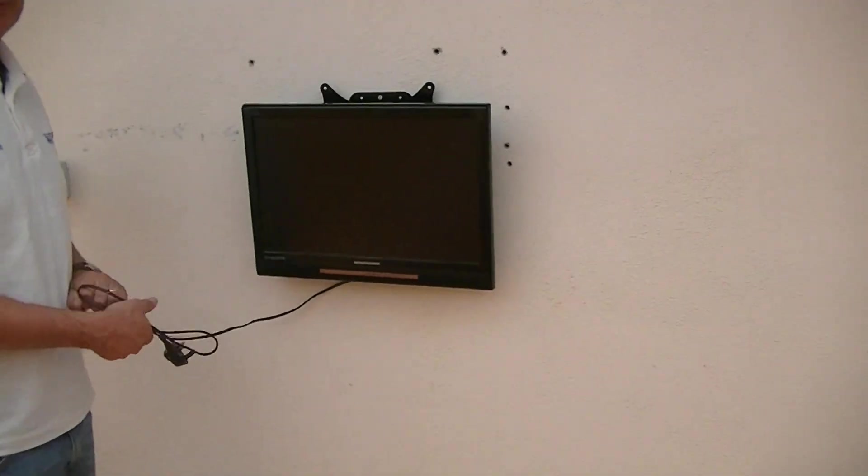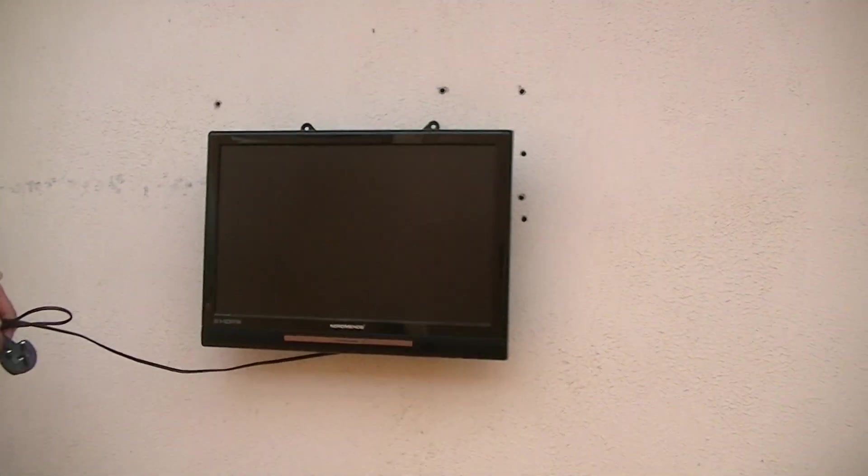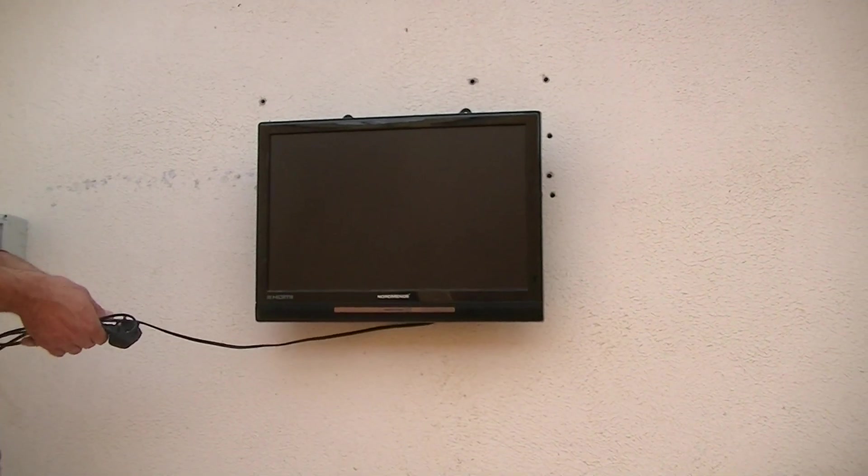So you can see it's an extremely simple bracket to mount and put up, and that's a full overview of the low-profile TV bracket available on the TVTrade.ie website.